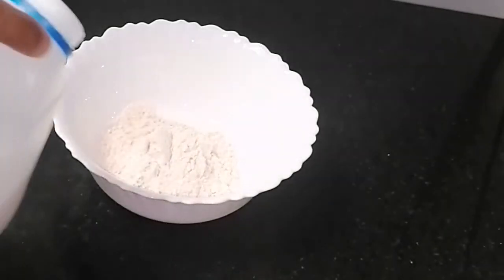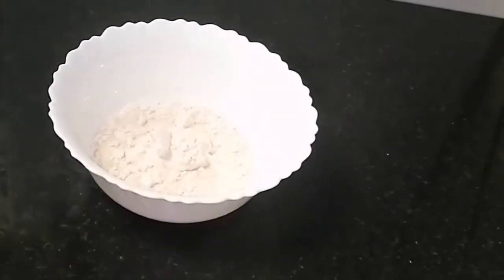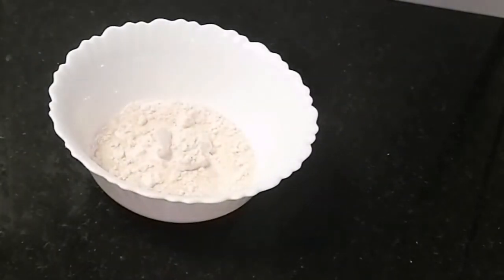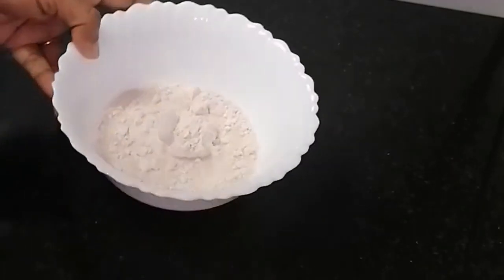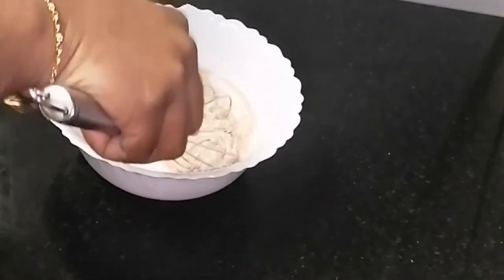We will add 2 tablespoons of ice cream. Add 2 tablespoons of ice cream. Add 1 cup of ice cream. Mix it well with a shake.